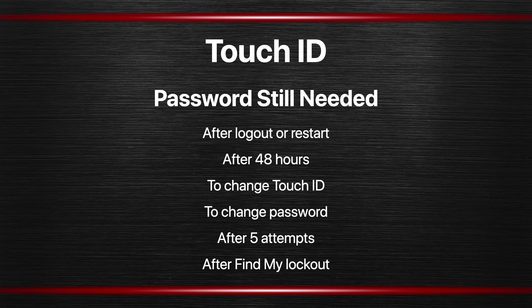When you use Touch ID, a password is still needed in a lot of cases. For instance, if you log out or restart, when you log back in you have to enter your password. Also if you haven't used your Mac in 48 hours — so it has just been sitting there asleep or off for 48 hours — then you can't just use the fingerprint; it has to be a password. You can't change your Touch ID using your fingerprint either; you have to enter your password. Or if you want to change your password it is also going to ask you for your password. So a lot of the highest, most secure, most sensitive things require a password, not Touch ID.